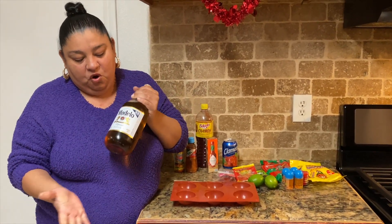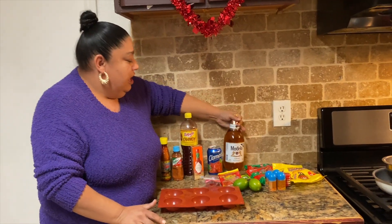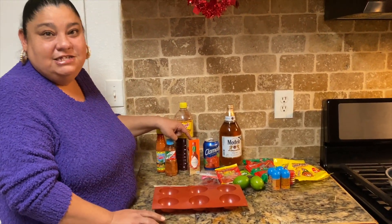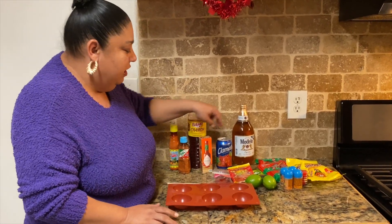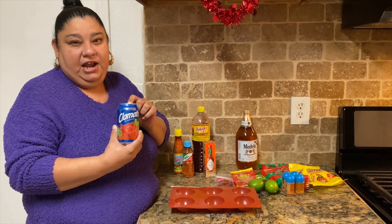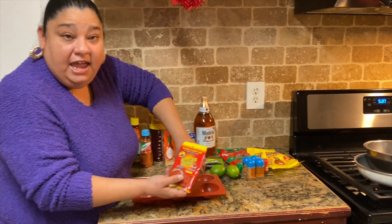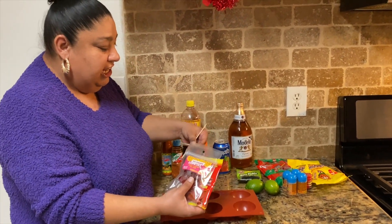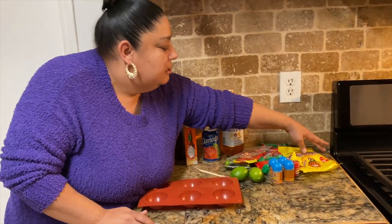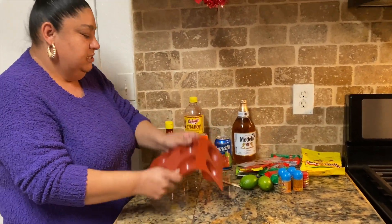For ingredients you're gonna need any type of beer — we're gonna use Modelo, and it doesn't have to be the big size. I'm also gonna make a paste, so stay tuned. You'll need Tajin, Tabasco sauce or any salsa you like like Valentina, Clamato or any tomato juice like V8, Mexican candies, Lucas, limes, and tamarindos — that's what my grandma used to call them — and of course your molds.